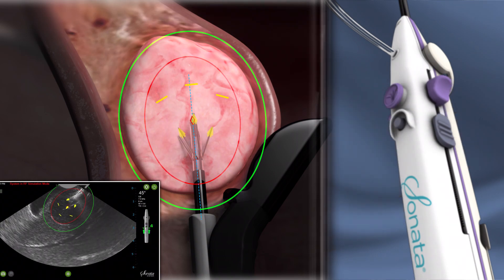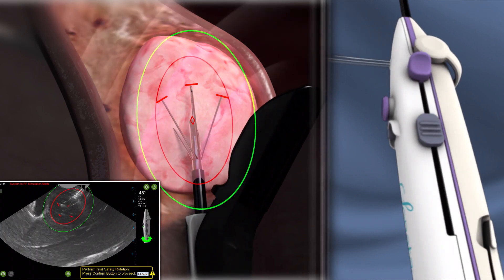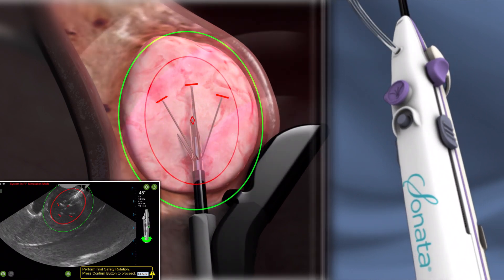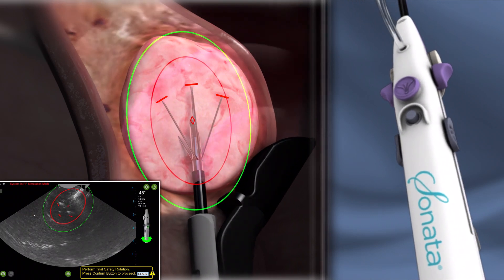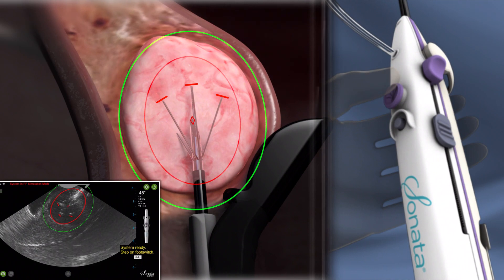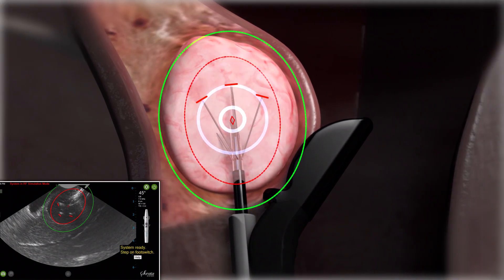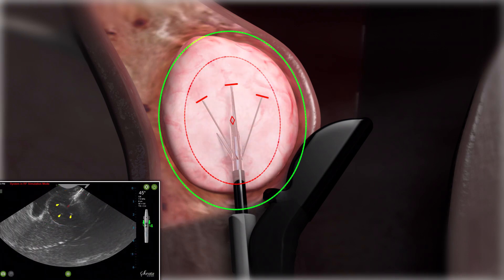Needle electrodes are deployed into the fibroid and the treatment device is rotated again to confirm safety. Radiofrequency energy is delivered. Ablation times range from 1 to 7 minutes depending on the size of the fibroid.